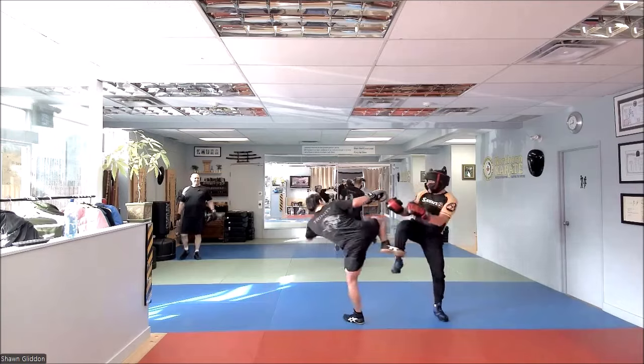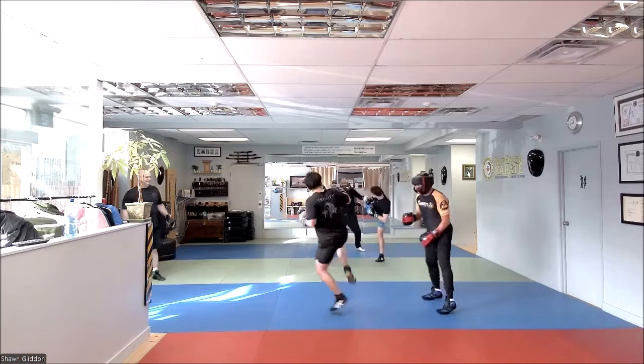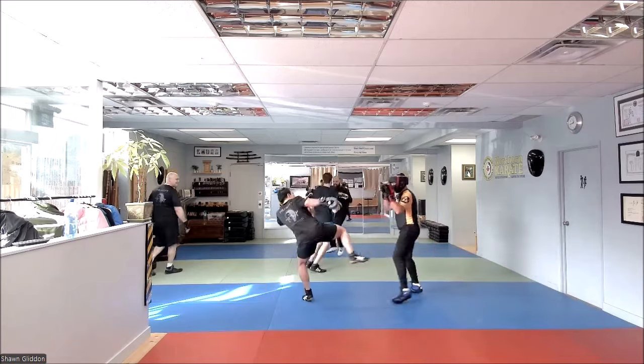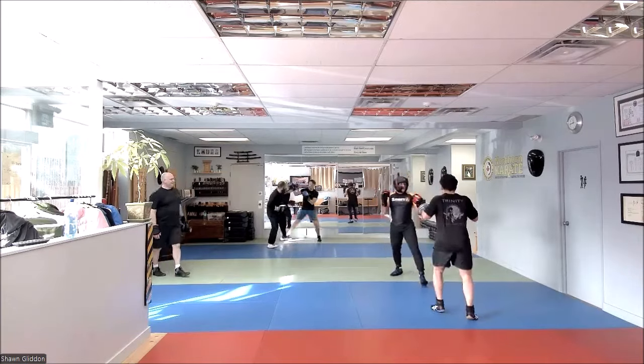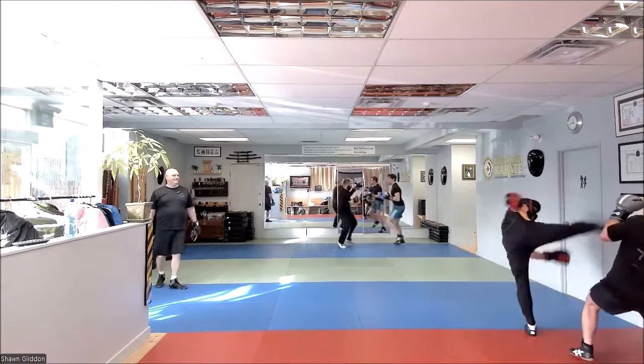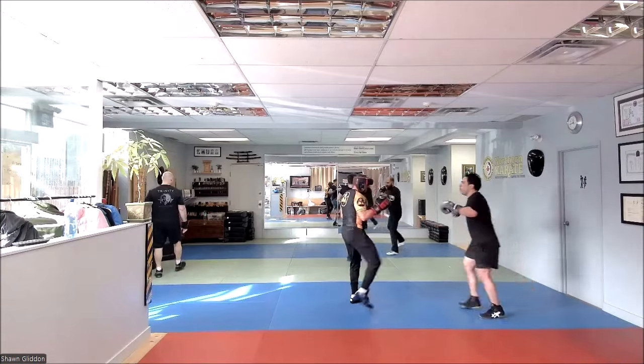Light but busy. Back and forth. There we go. Light but busy. Remember, if you're dominating, it's okay to back off. Let your partner have a little space too.